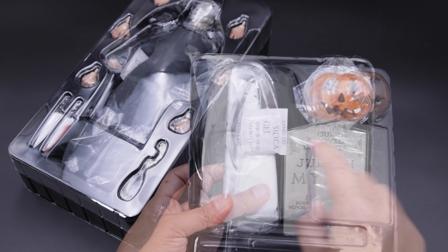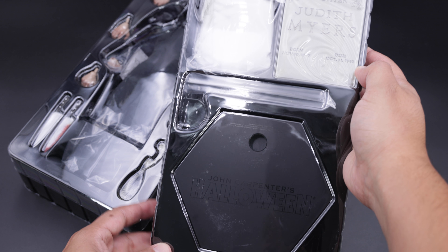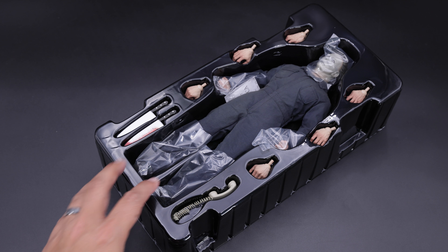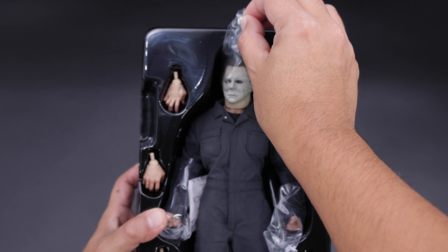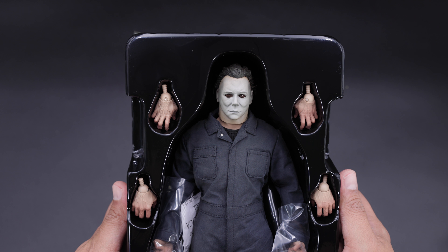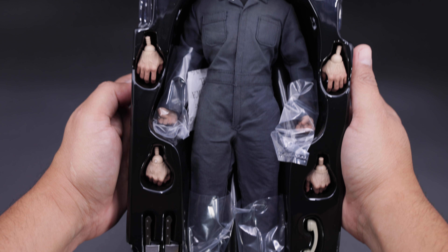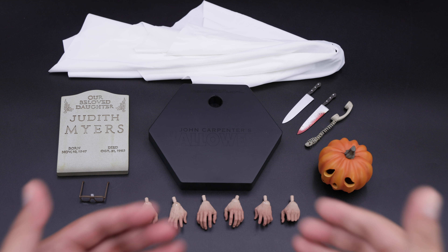It comes with a lot of accessories and I love that. Now let me remove this and underneath we have this tray where we have the base, the headstone, and of course the pumpkin that lights up — I'm going to show you all the details later in the accessories section. On top of that we have Michael Myers, and I can smell the new figure here. First impression: I like it. You can see the head sculpt, the hands, the knife, and the phone.